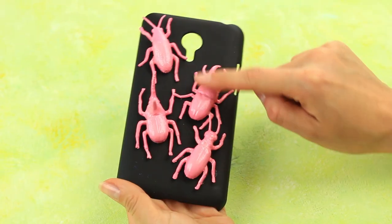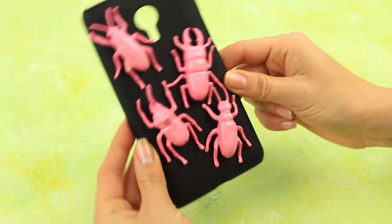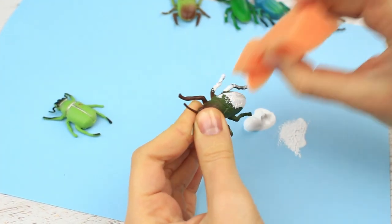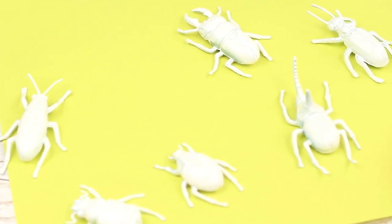Are you scared of insects? What about these lovely pink creatures? Let's tame them! Take several small beetle toys and cover them with white acrylic paint using a sponge. Apply several coats if needed.